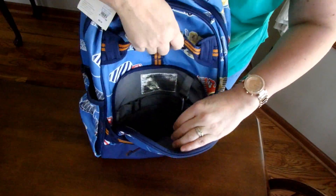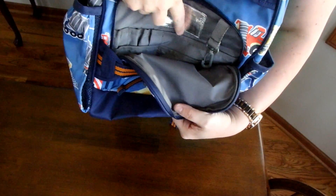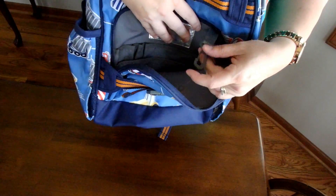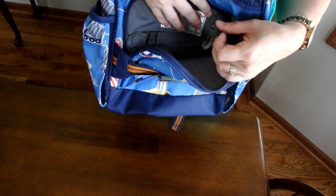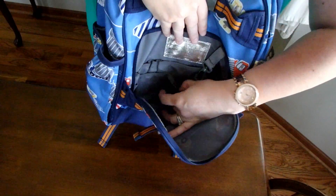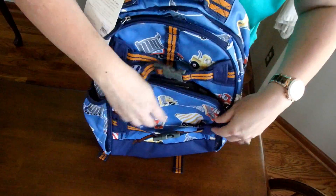In this front pocket here — I'm going to open that up — it's got a place right there, like the lunchbox does, for their information to be written on. Then it's got this little thing here; I guess if your child has a key and they're an older student who can get in themselves, they can keep their keys there. Then there are a few pockets and some pencil slip pockets as well.